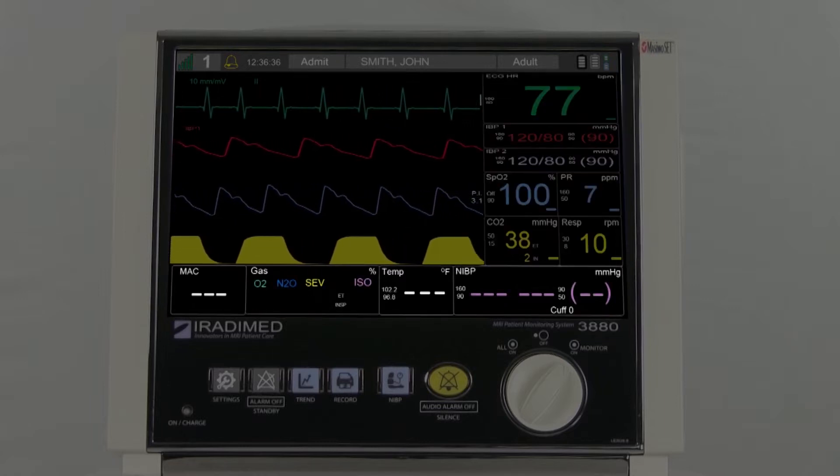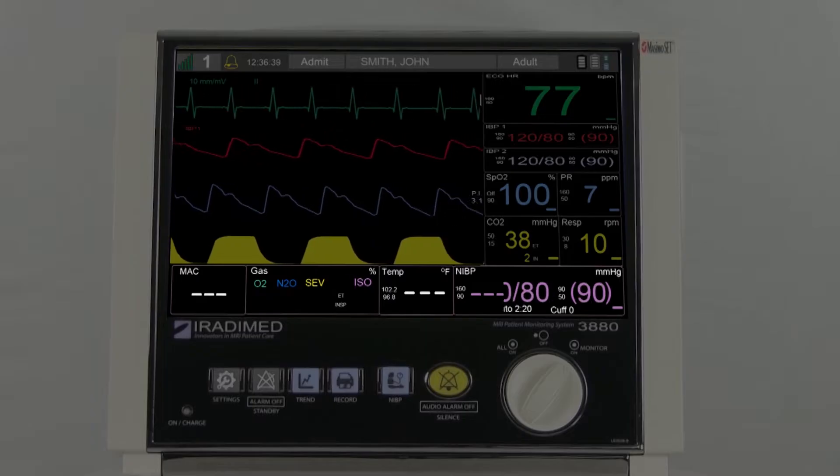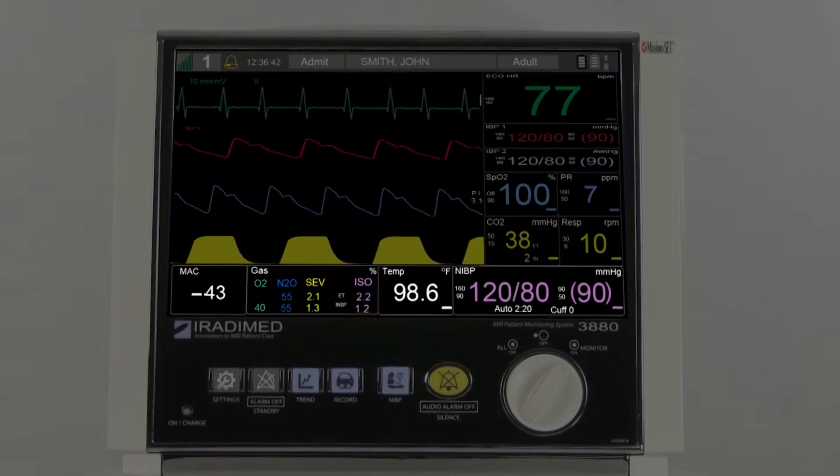Finally, on the bottom section of the screen, the user will see the non-invasive blood pressure, temperature, gas, and MAC readings.